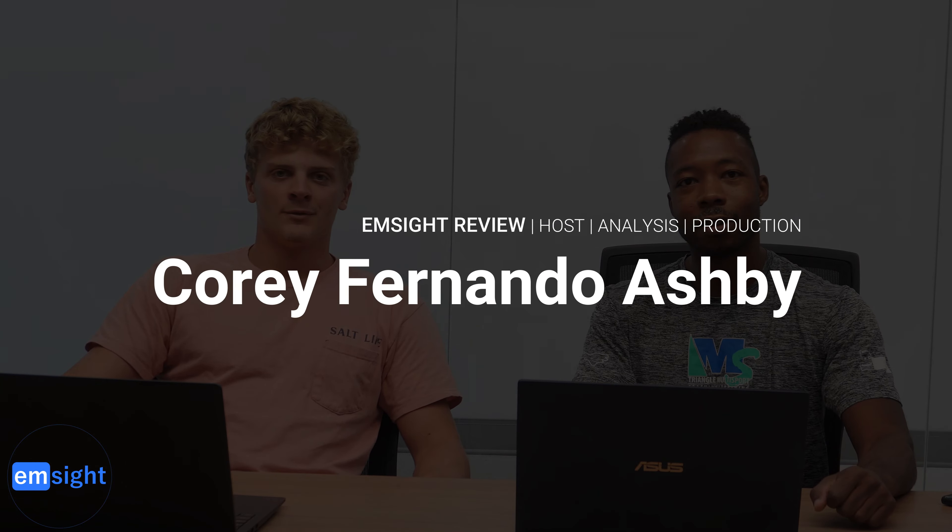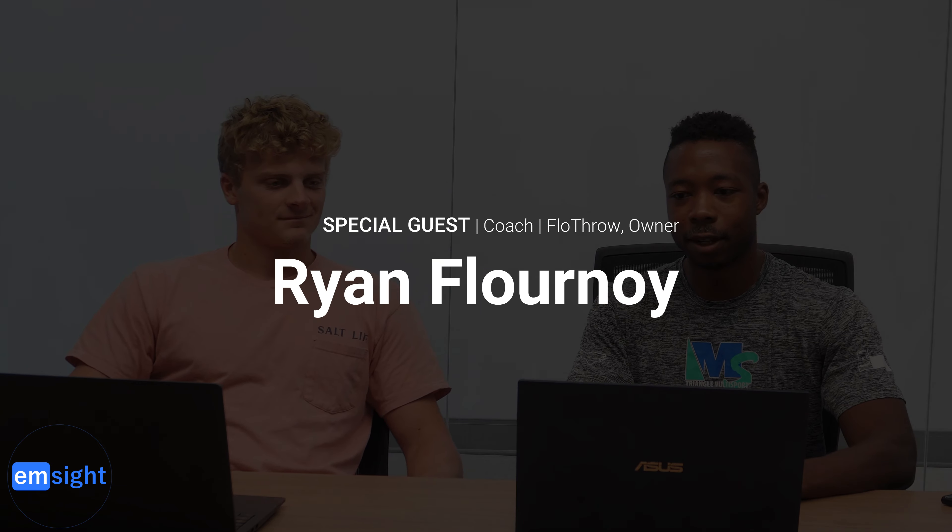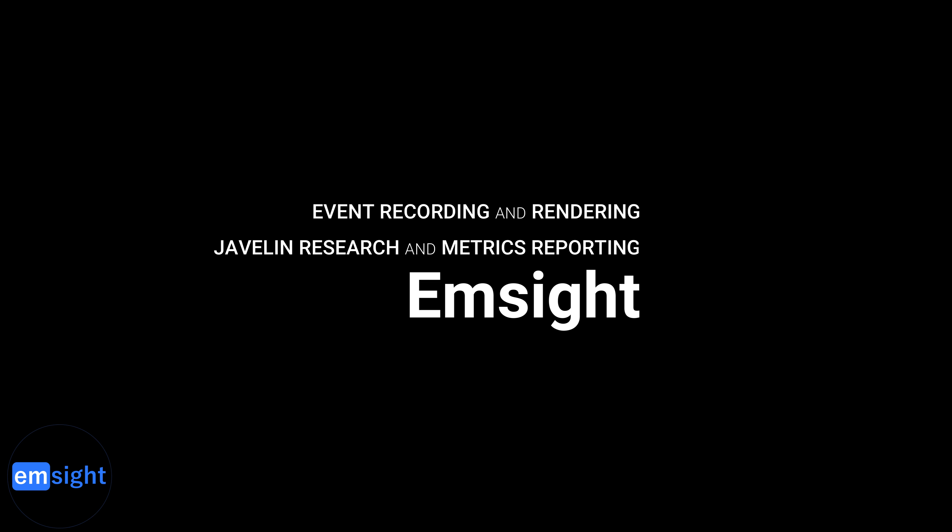That's it for today. Thanks for tuning in. Next week Ryan and I will discuss the impulse phase and some of the metrics M-Site tracks for that portion of the throw. In the meantime, if you're curious about what M-Site can break down and want to improve your throwing, hit him up — his website will be in the description below. And last but not least, show us some love: if you enjoyed this video, drop a like or comment, hit that subscribe button, share this video to someone interested in athletics. We love what we do but we can't do it without your support. Thanks for watching.